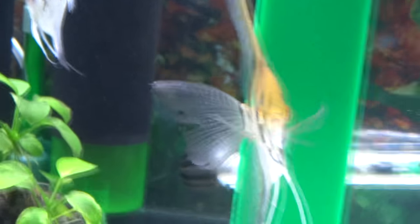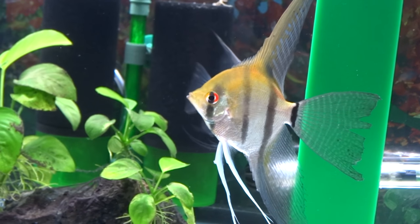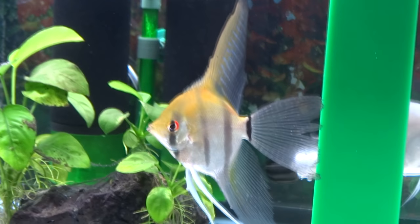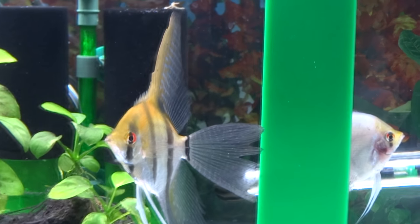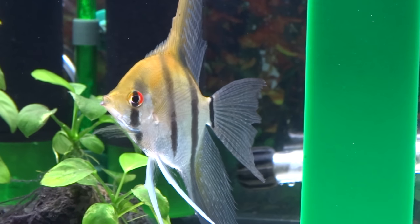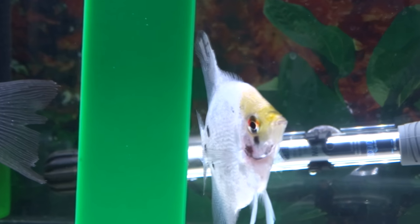Now I have an empty 125-gallon tank, and you know what that means — I can go get some more angelfish, some more fish. Maybe I can get some different kinds of fish that I've never had before. So I might surprise you guys with that.